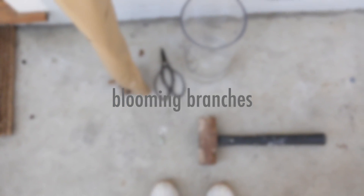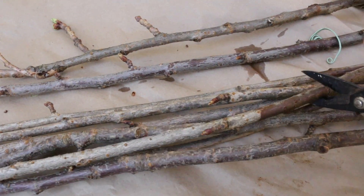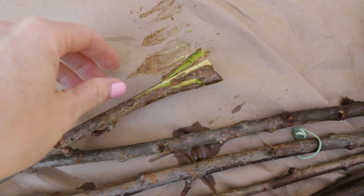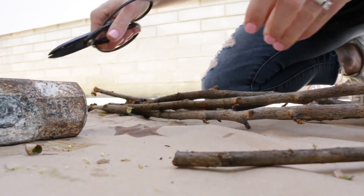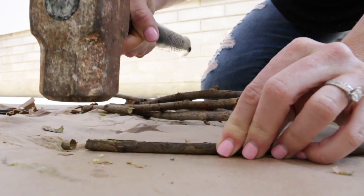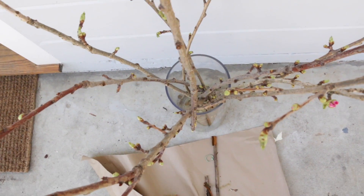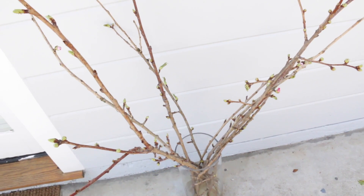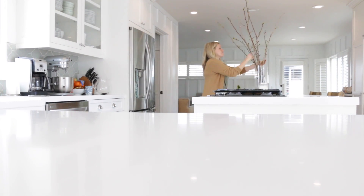First, I love bringing the outdoors in, and I'm loving doing so with flowering branches. I picked these branches up at my local wholesale mart, but I've even seen them at grocery stores like Trader Joe's — this huge bundle for $10. You'll want to trim them based on the height of your container, then take a mallet or hammer and hammer out the edges really well so they can absorb water.